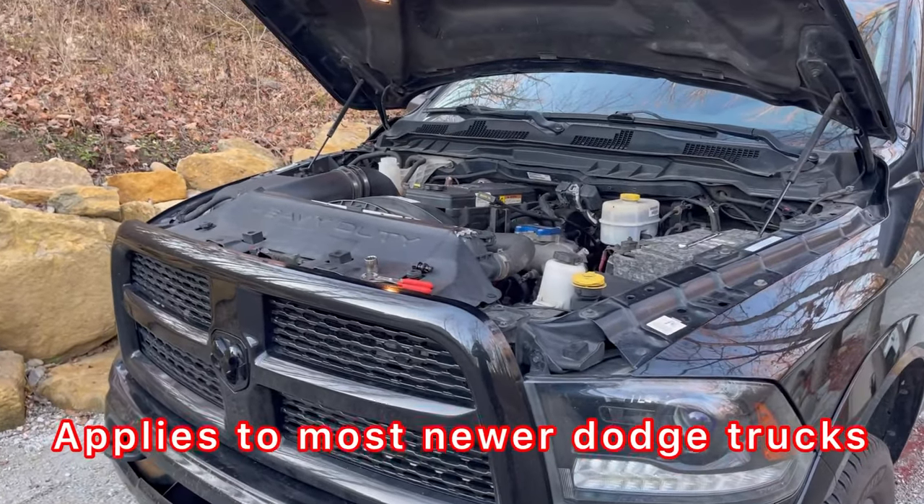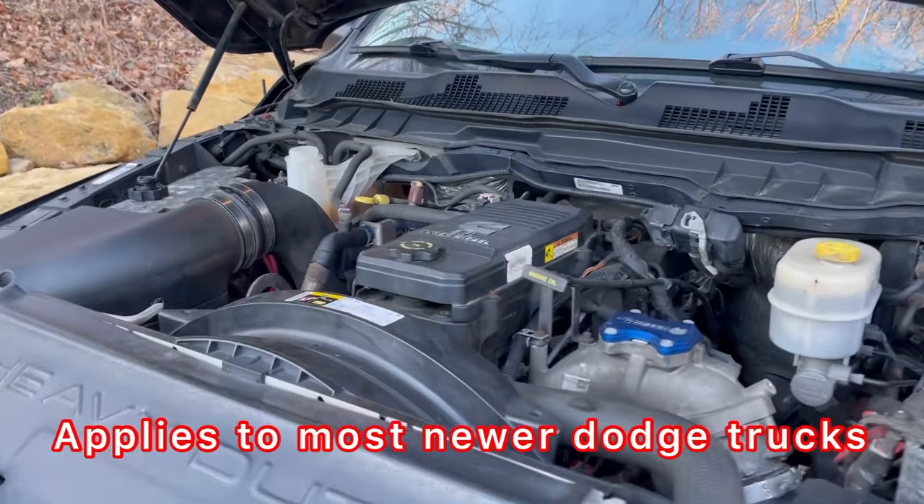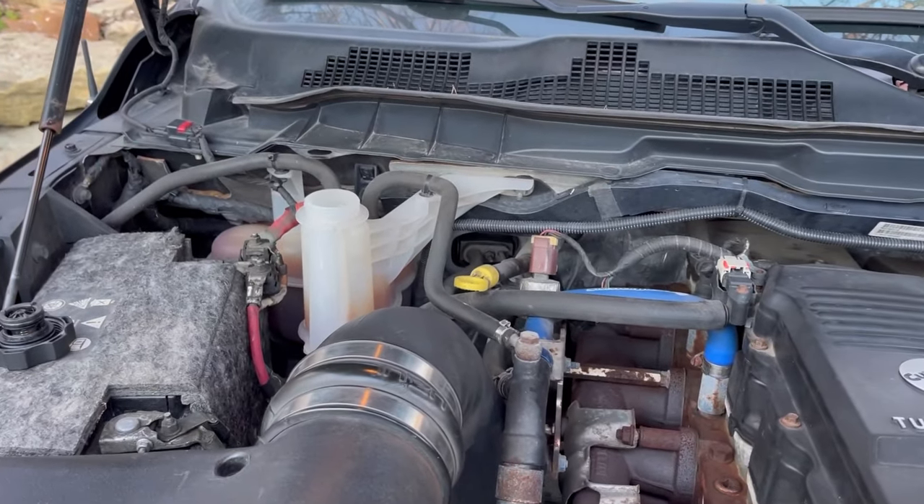Right here I've got a Cummins diesel engine and we're doing some coolant work. Let's say you're replacing the thermostat or the water pump, and you want to drain and refill the coolant.